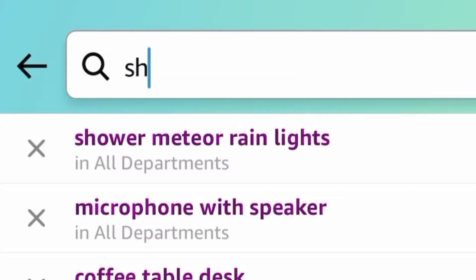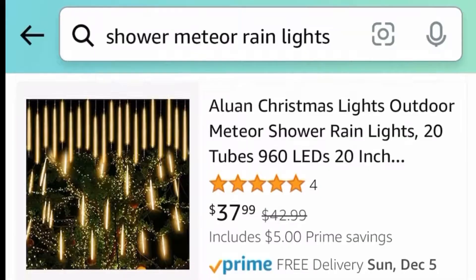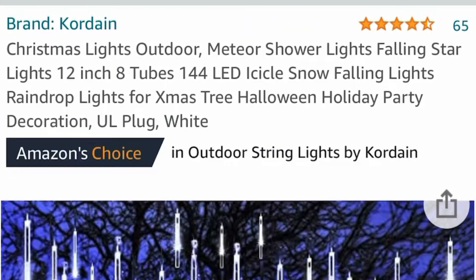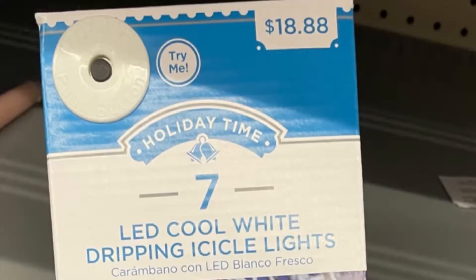When you search 'meteor shower rain lights' on Amazon, you're going to come up with a ton of options at different prices — it's almost overwhelming. This is what I chose for my brother, which is $18.99 for each set, and he got four. The price wasn't amazing, but I went to Walmart and saw them for $18.88.